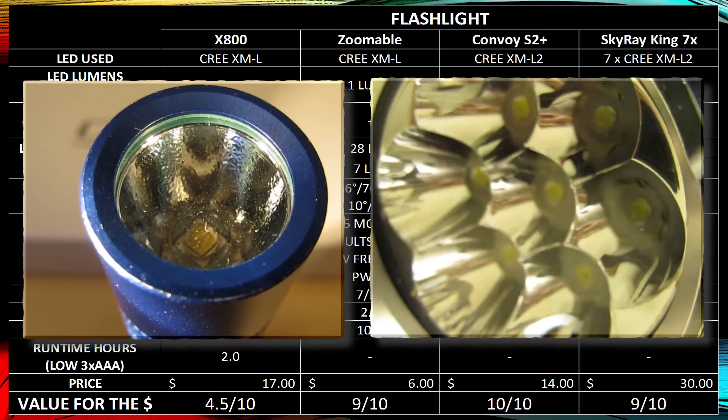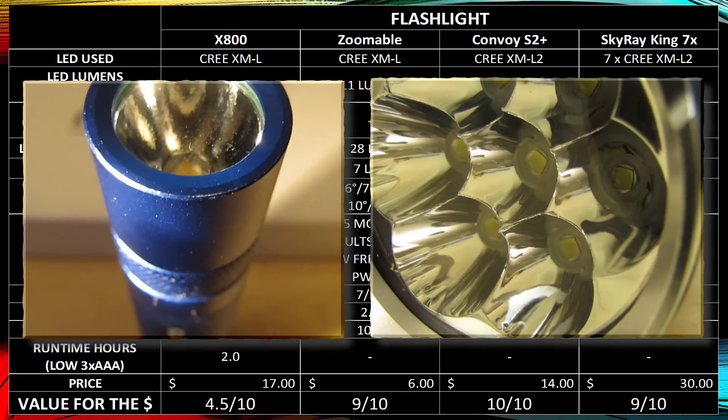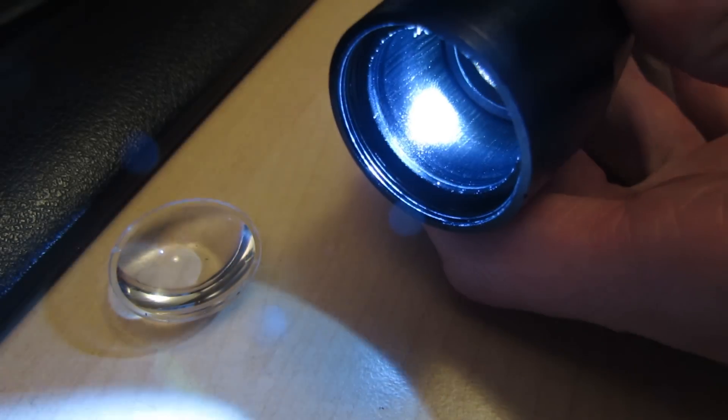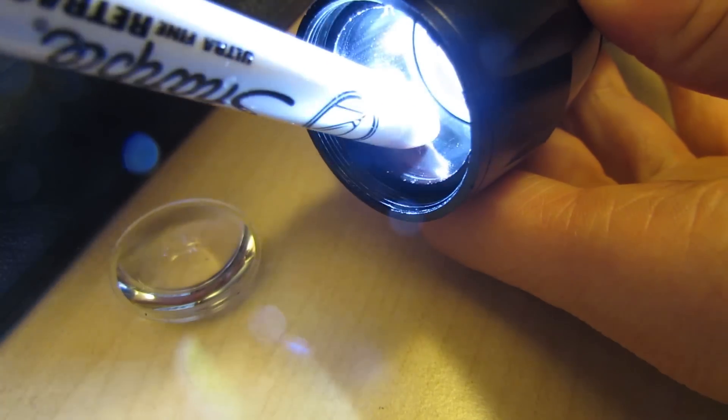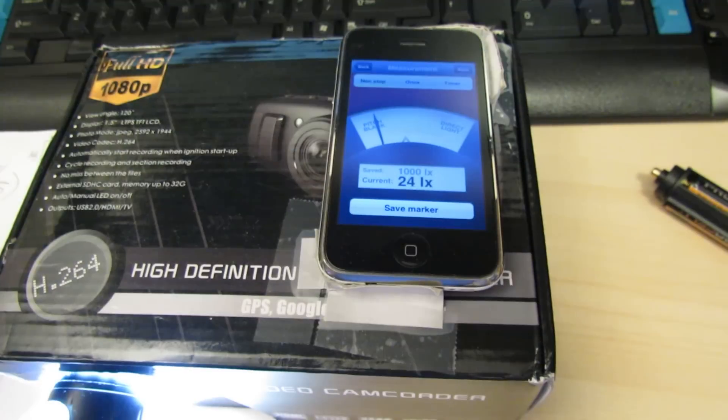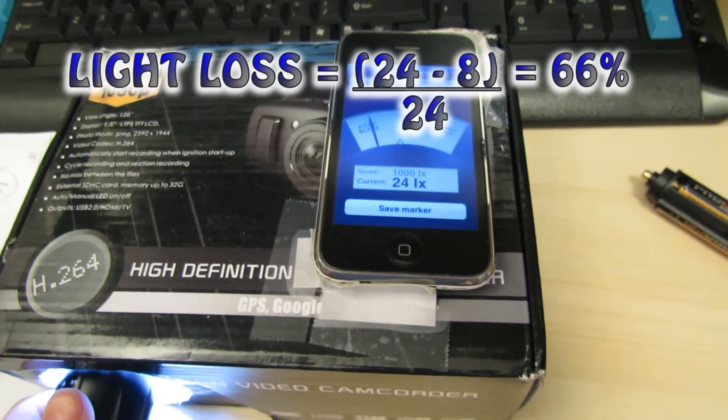The zoomable flashlight has a problem with optics. When flooded out, it puts out quite a bit of light, but the X800 registers about 31 lux on my light meter while the zoomable registers 28 lux. The Convoy S2 Plus registers 40 lux, and the Skyray King registers 364 lux. However, when you zoom in the zoomable, you lose two-thirds of the light — it gets absorbed into the cylinder walls — and it drops from 28 lux down to just 8 lux.